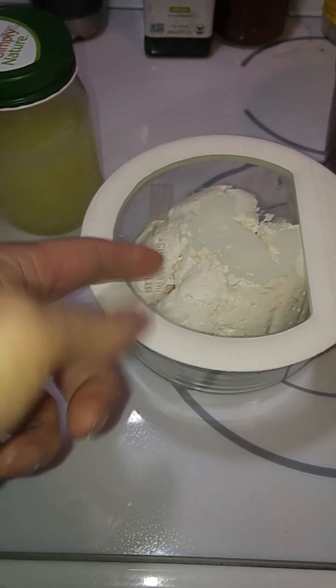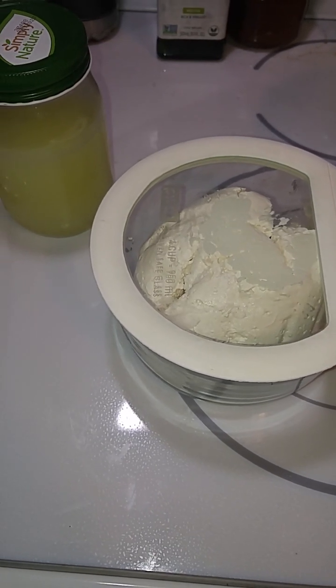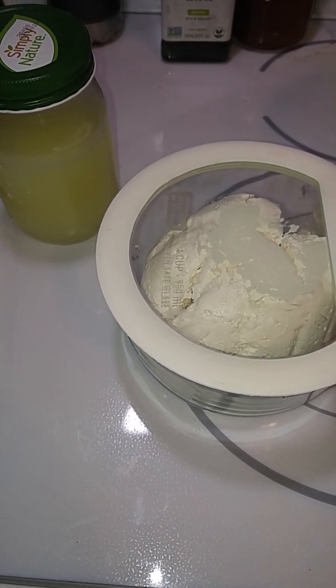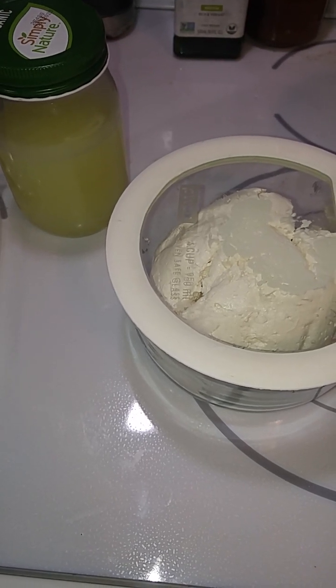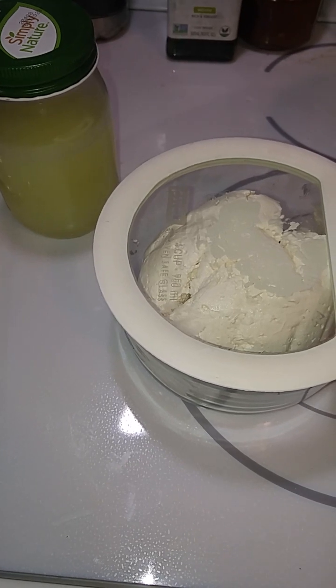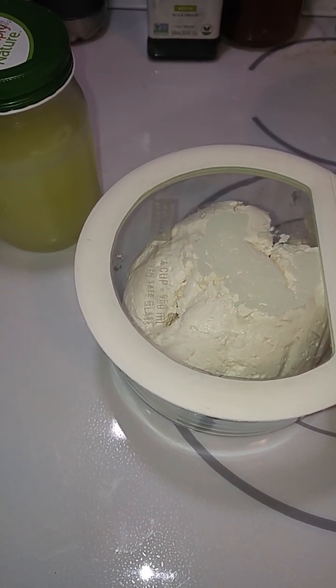So there you have it. Next up, this is going to be used for some cheesecake — I'm going to do a blueberry-lime type topping and go from there. I'll try to get some rest. Alright, stay tuned until next time, bye for now!